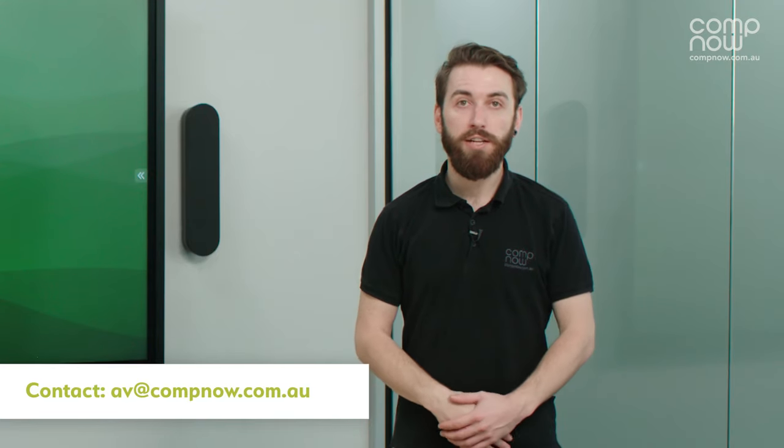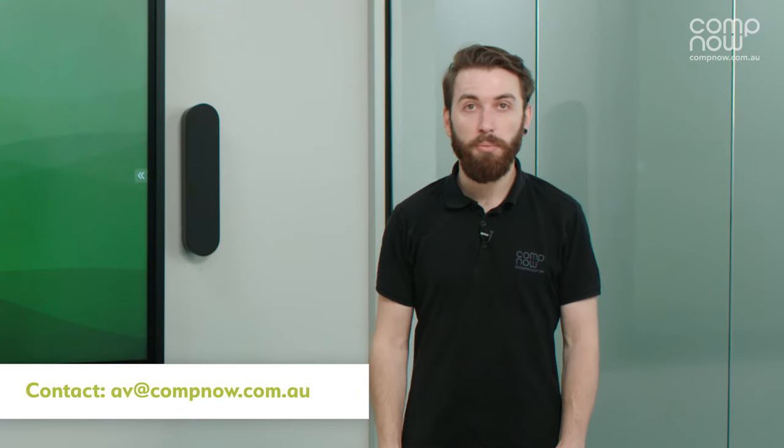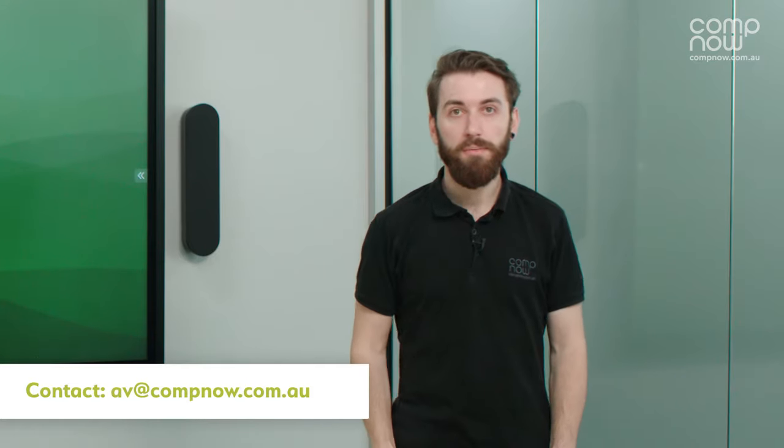This has been a quick summary of the Logitech TAP and Logitech Rally system used with a Z-Touch and a Microsoft Teams room. If you'd like any more information about this system or other systems we can offer, please reach out to us at av.compnow.com.au. Thank you.